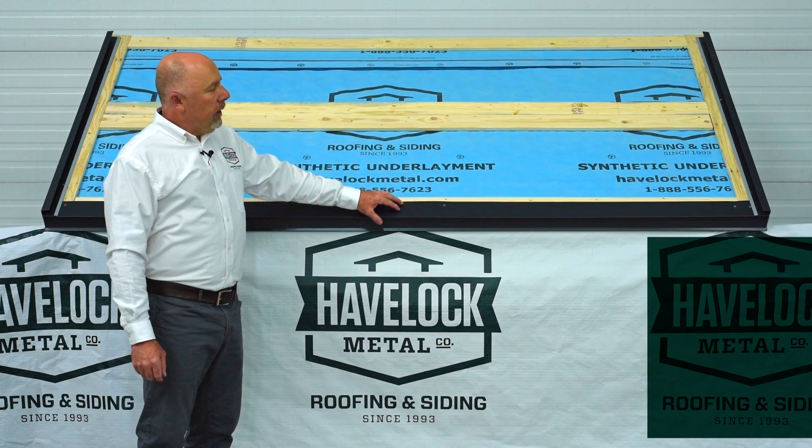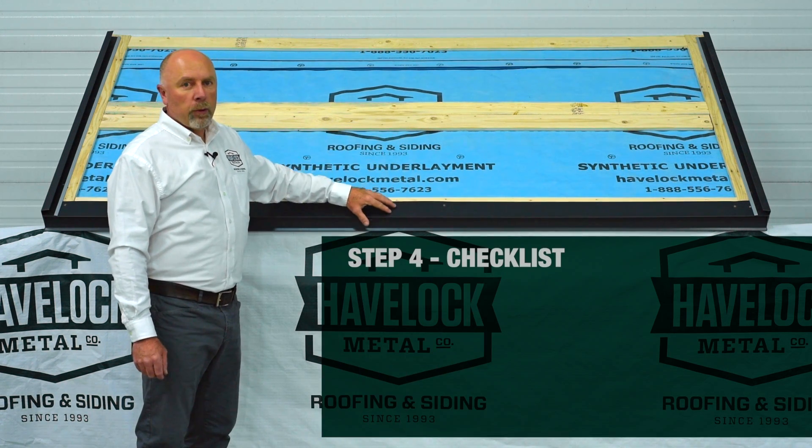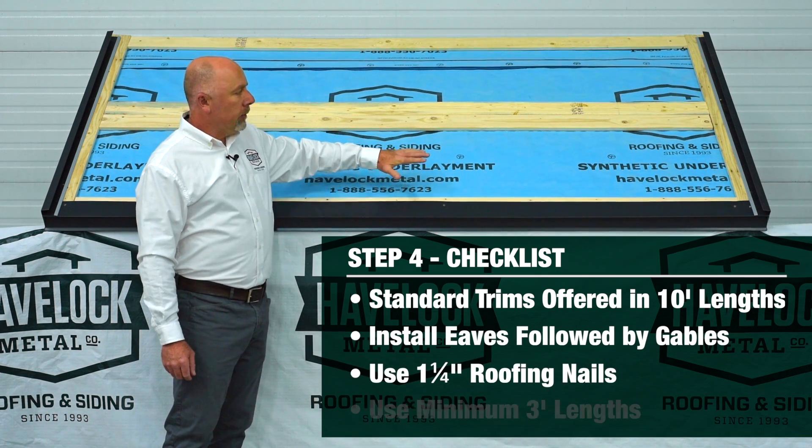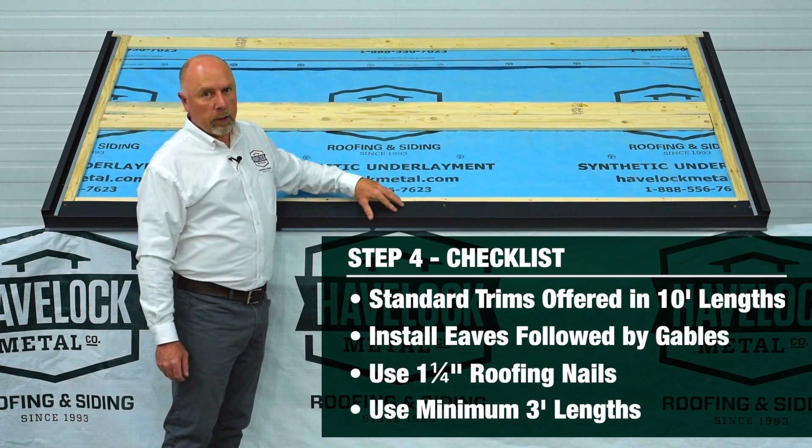Installing your eve and gable trims. All of our trims come in 10-foot lengths and they will cover up your strapping up the gable and across the eve.